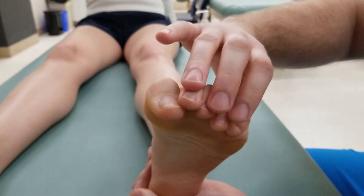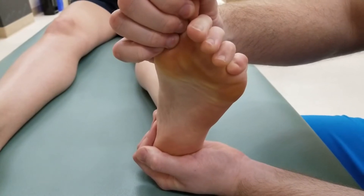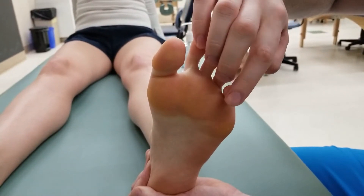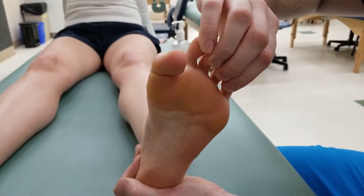We're looking for flexion at the metatarsal phalangeal and both proximal and distal interphalangeal joints. For the break test, I'm going to be placing one finger on the distal phalanx of all toes 2 through 5 and ask them to hold this position while I resist.